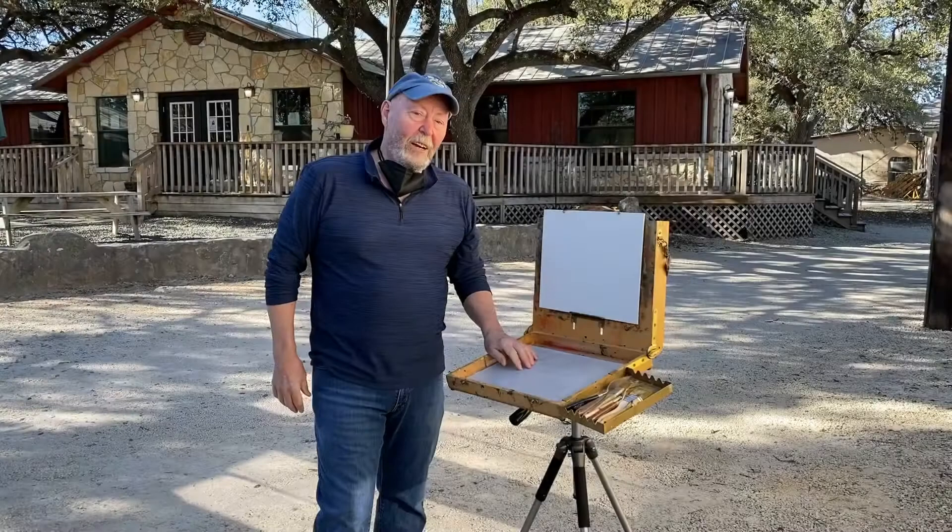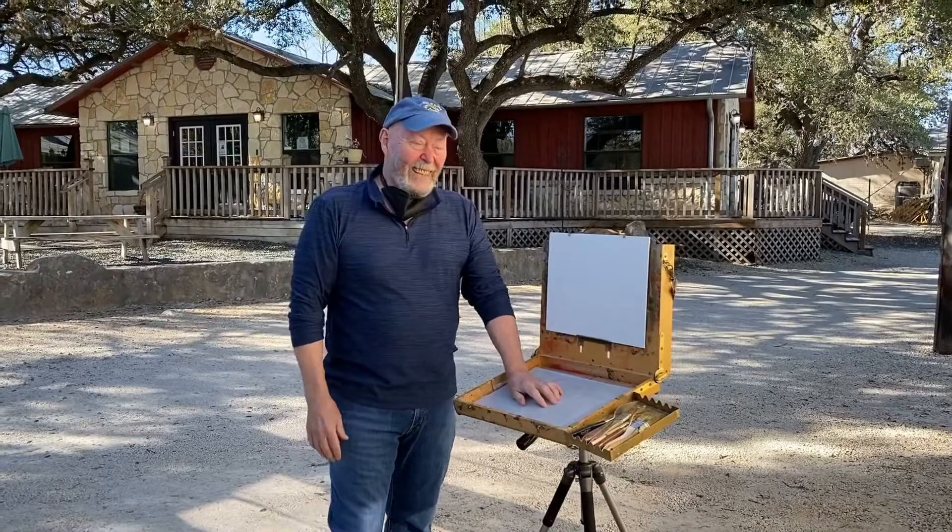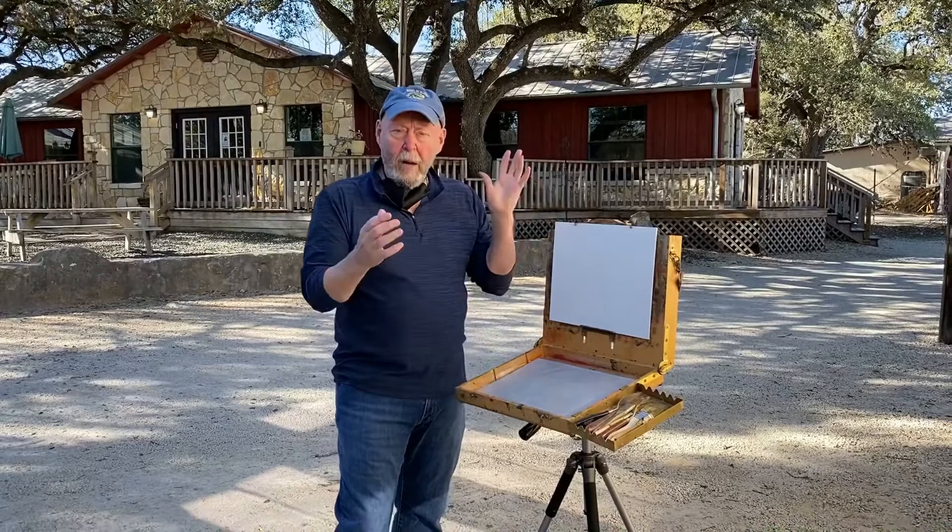Hi there. Welcome to our continuing series on Talking Art with Helotus Gallery. I'm Don and behind the camera is my partner Sue. And today we're going to talk a little bit about plein air painting.